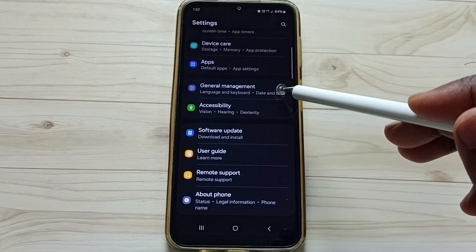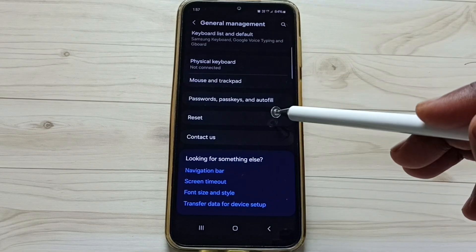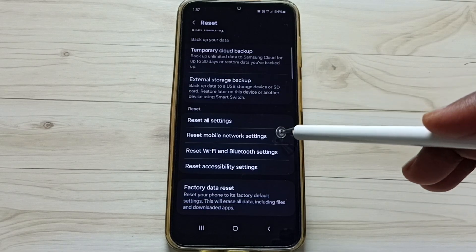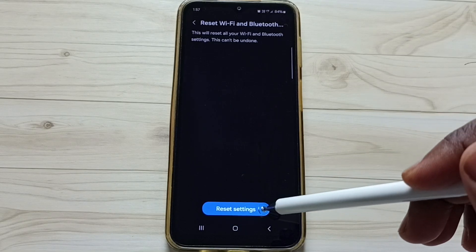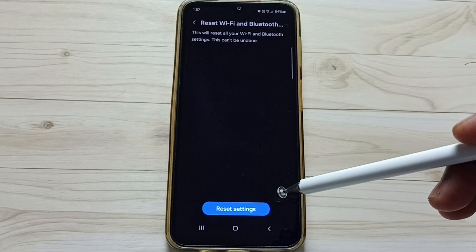Scroll down and tap on General Management. Scroll down and tap on Reset. Scroll down and tap on Reset Wi-Fi and Bluetooth Settings. Tap here, then tap on Reset Settings. You should see the confirmation message: Wi-Fi and Bluetooth settings reset.